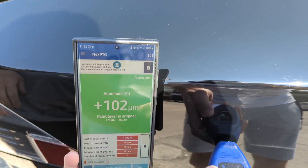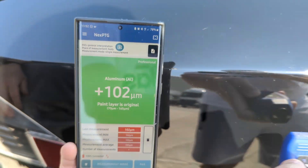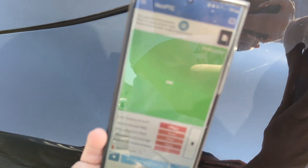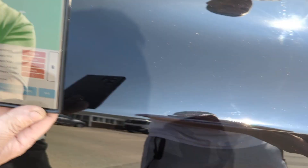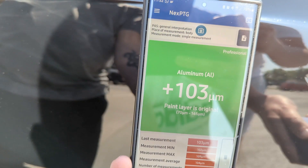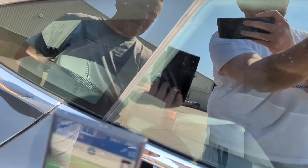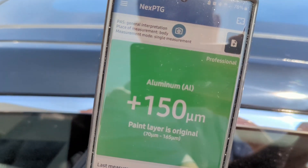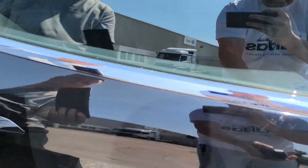Finally on my car - 102, not too bad. Then 109. So it is one of the lowest out of the group. There's one spot reading 150 - that must be where there's a respray.